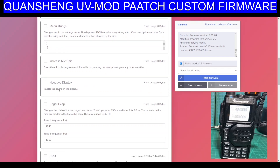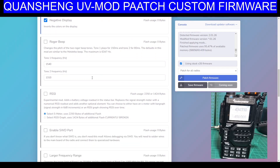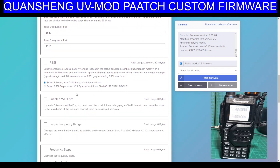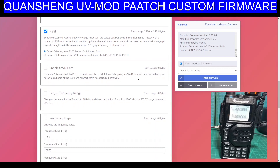Increase mic gain. Negative display — let's try that. Roger beep, we don't really want that. Tones. RSSI selects meter — uses 2250, let's just try it. Select RSSI graph, let's just do that. It won't let me tick that one — so that one's not done yet. Don't forget, this is always evolving. All these firmware patches are brilliant.